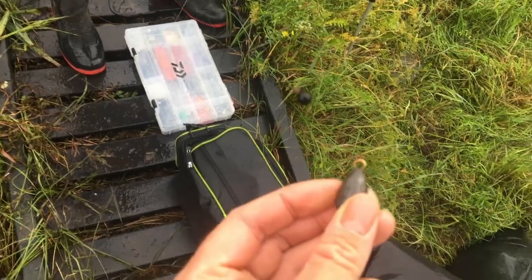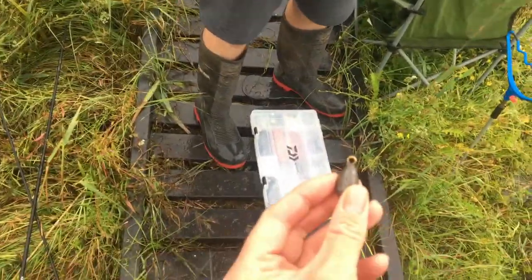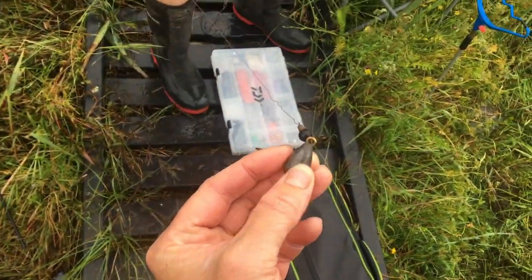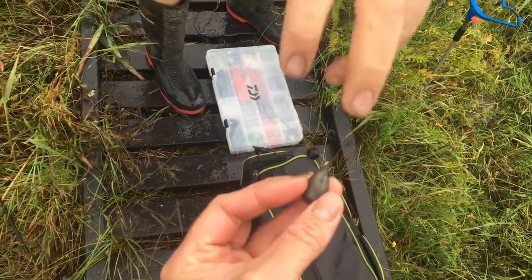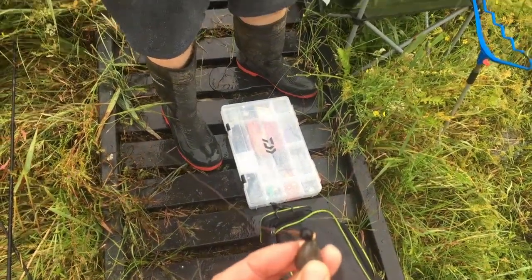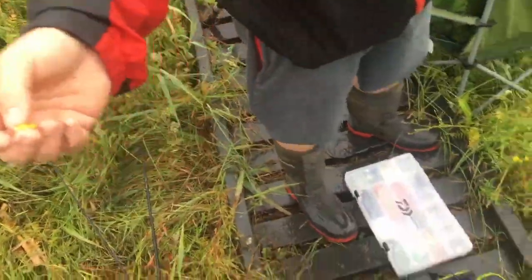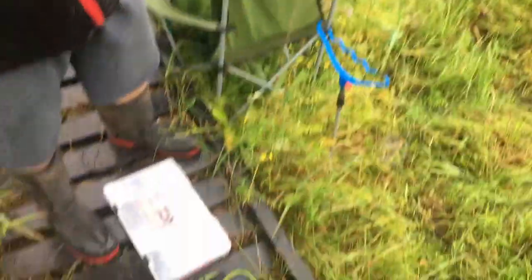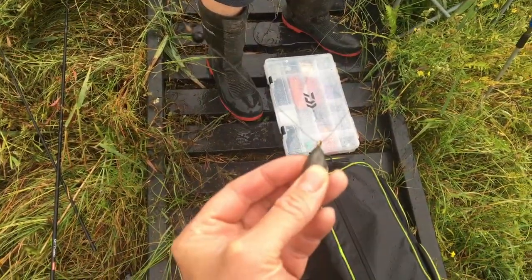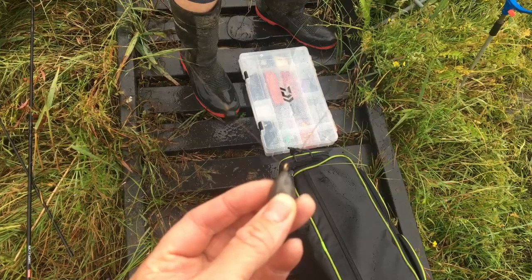Now this here is a ledger, close to the hook. Using the ledger stop and a rubber, just to prevent bashing against the line. I have approximately 10 to 12 inches of line after the ledger before the bait. So if you get a run that way, the float goes down. It will run freely through the weight so the fish won't feel the weight at all, and it will be quickly indicated on the float.